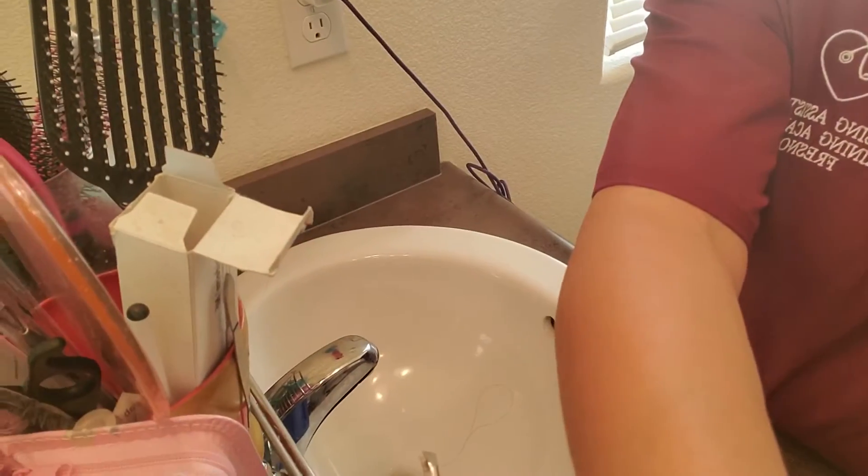So this is gonna be the hand-washing video. Let me adjust this so you guys can see what I'm actually doing on the sink.